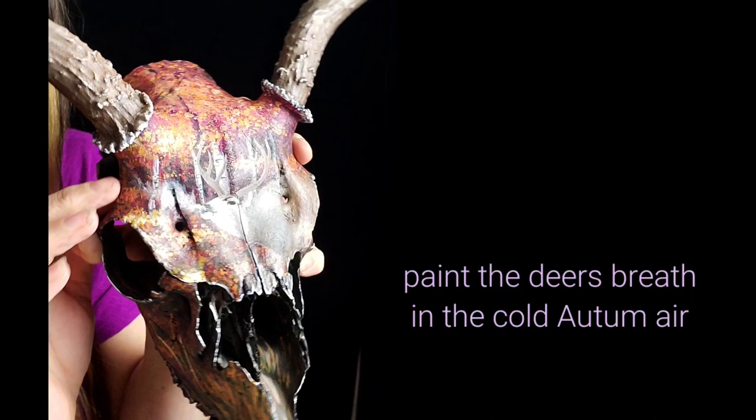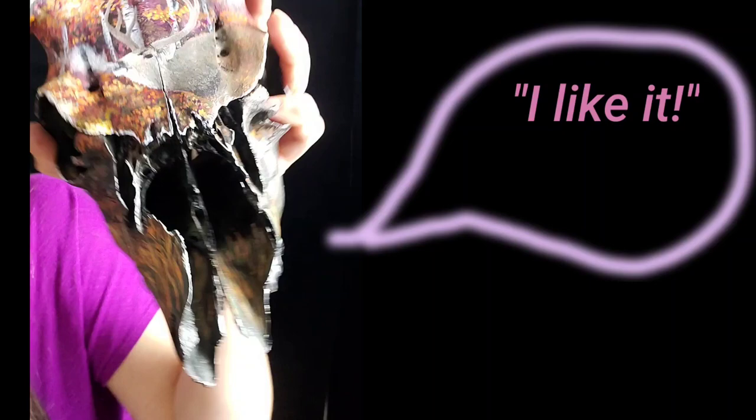What do you think? I like it. Leave comments. Just so you know, that was my deer impression.